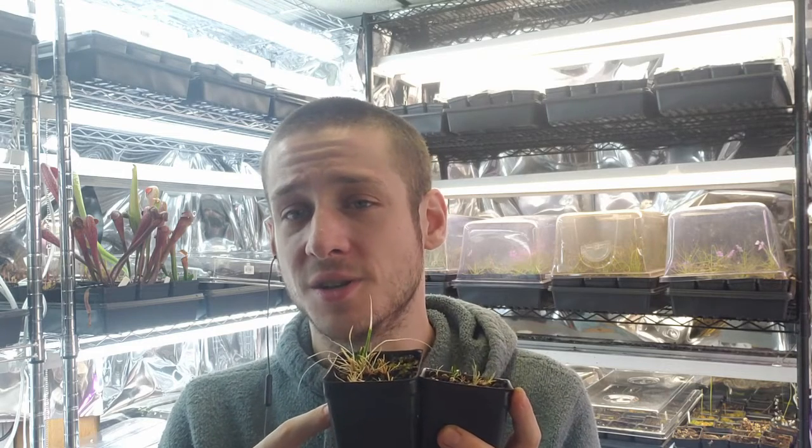Please check out the description for links to the relevant sections of the video, as well as links to my social media including my Discord where every Thursday at 9:30 PM I do live Q&A — hop in, say hi, or show off your plants. There's also a link to my nursery where I sell all kinds of carnivorous plants, though I'm probably not going to be selling these guys. Thank you so much for watching — please like and subscribe and I hope you enjoy.